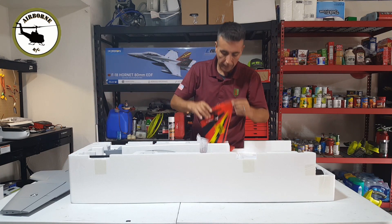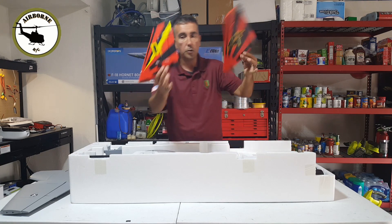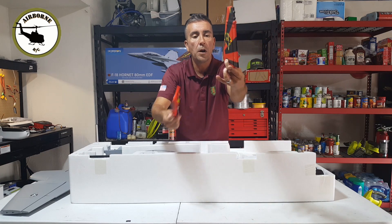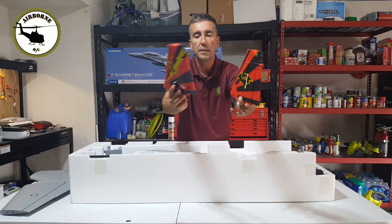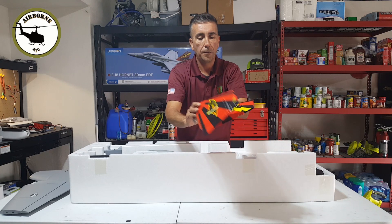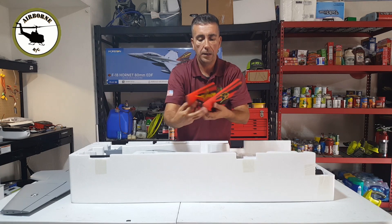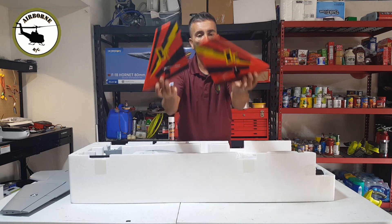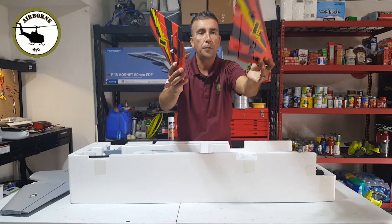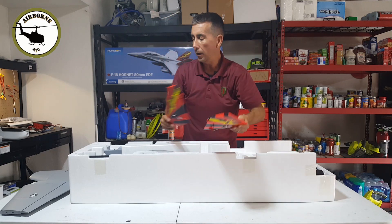Next we're going to go ahead and here's our rudders. You do get two, they get screwed in — two screws hold them on. They are angled, so it's very easy to tell left from right. If you're looking at it, they will go in just that way. Two screws, one servo lead on each one for the fuselage. Two screws, call it and done.